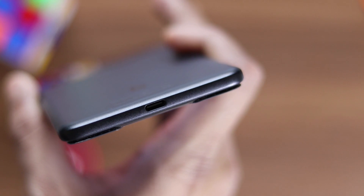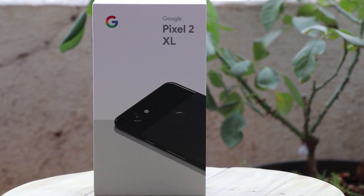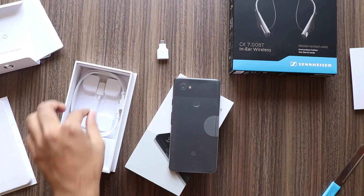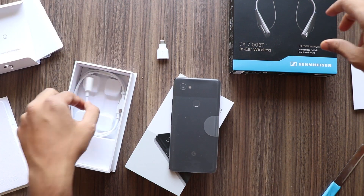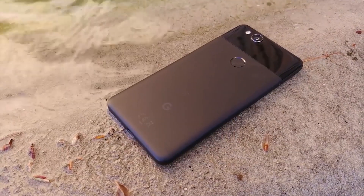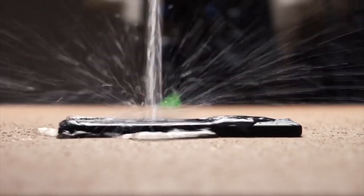There are other areas which are not perfect, like no headphone jack. After making fun of Apple the previous year, Google removed the headphone jack this time. Also, they don't pack any USB-C headphone or Bluetooth headphone in the box. Do note it is just IP67 rated, which is lower than Samsung's offering of IP68.